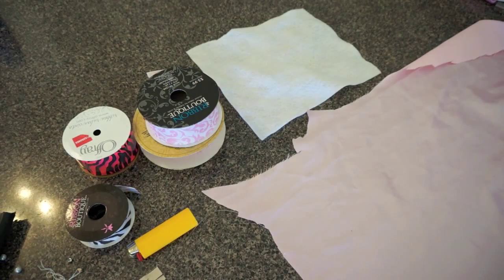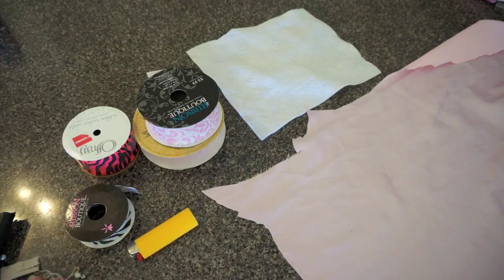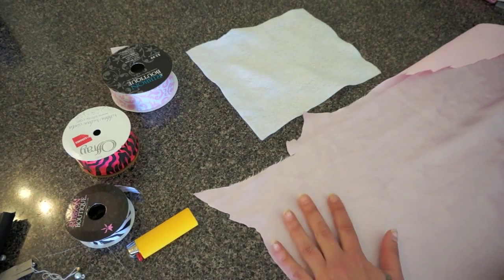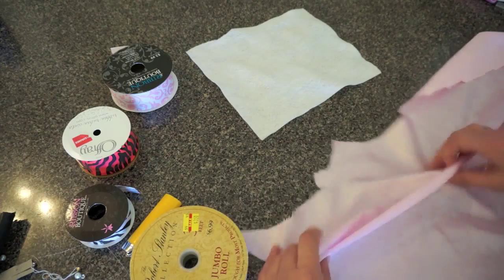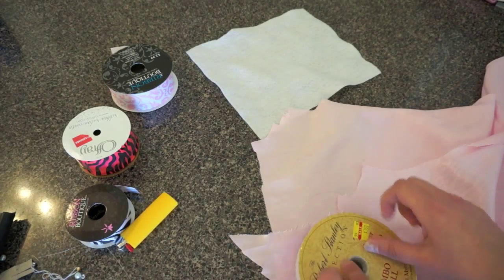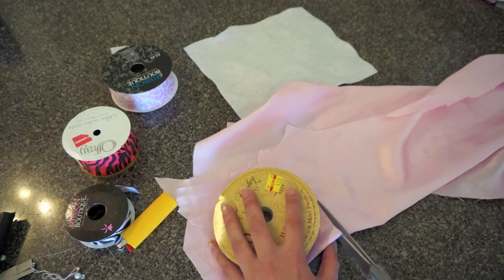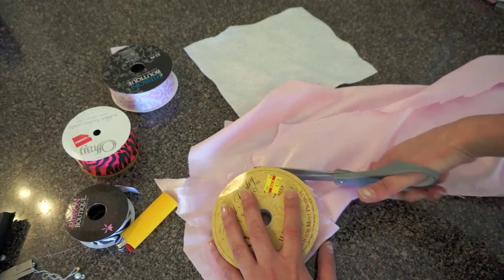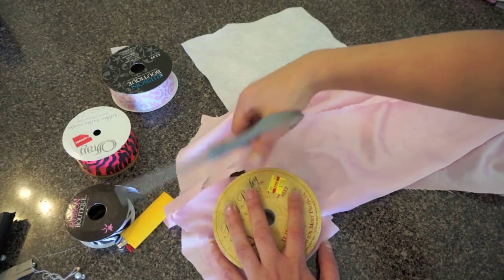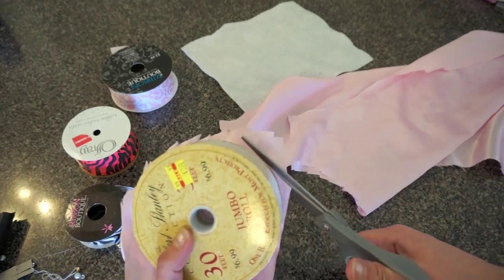Just to get started, we're going to cut out two of each circle. What I'm going to do is just fold the fabric in half — your cutting doesn't need to be exact. So I'm starting with the largest size and I'm just going to cut a circle around it. I folded it over once, and then I'll lift it up and do the best I can to cut a better circle.